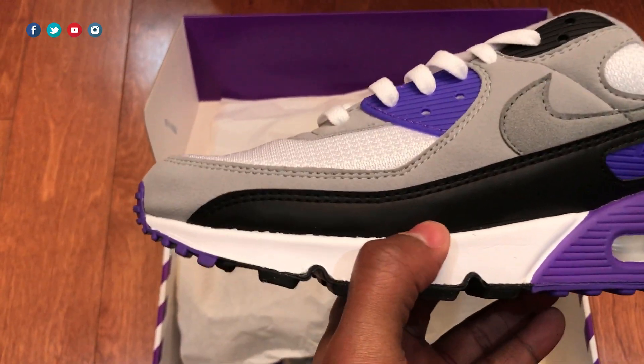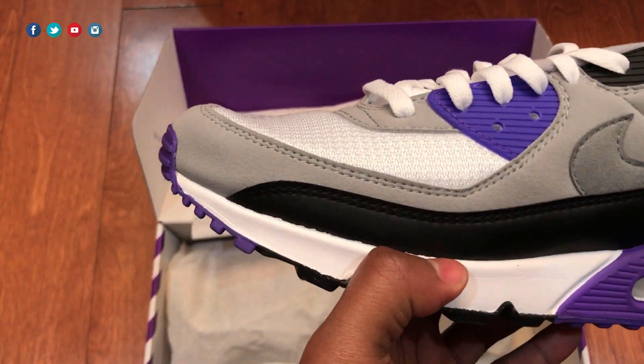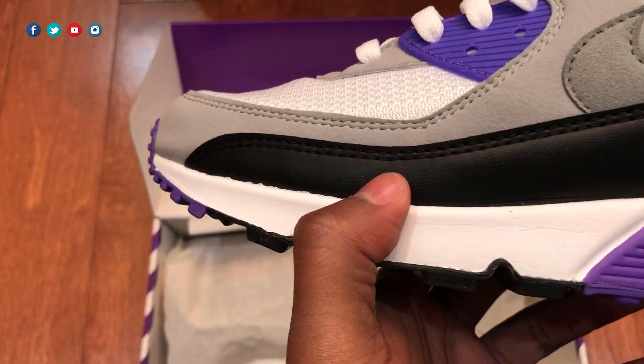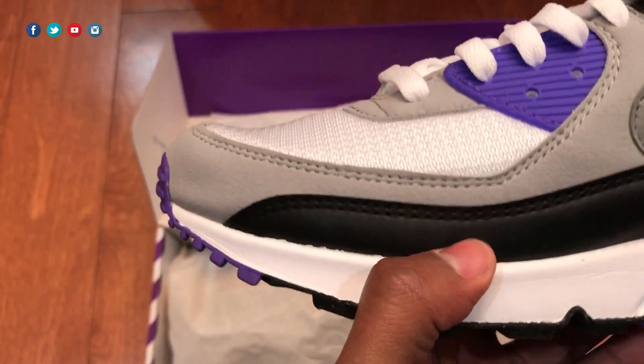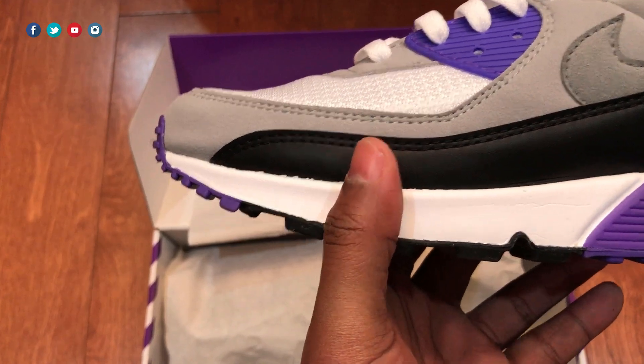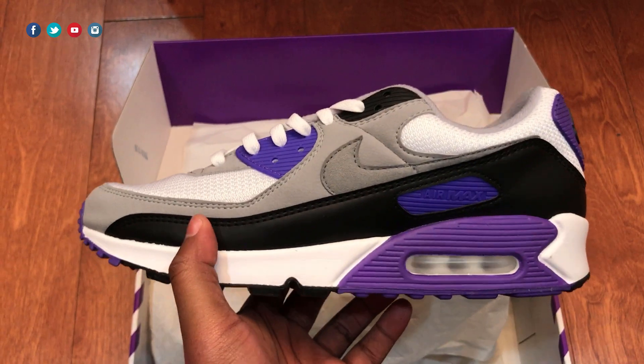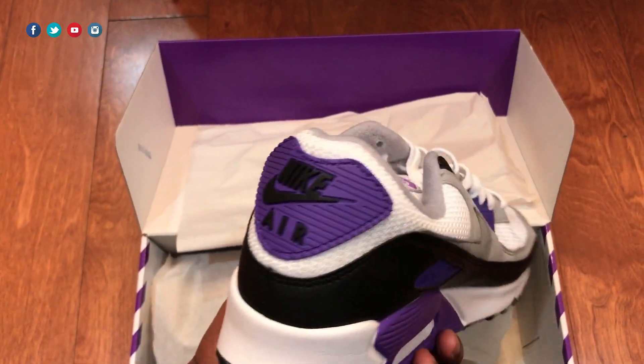One thing about this shoe is the remastered shape, which goes back to the original. The paneling is a little different and the materials are slightly different as well. This black part right here is a lot thinner on this remastered OG cut, as opposed to the regular retro cut where it's a lot thicker, so it ends up having a better shape in my opinion.